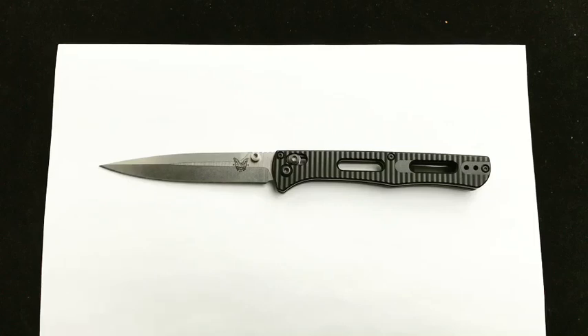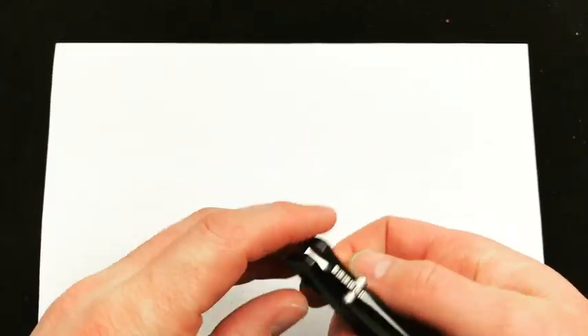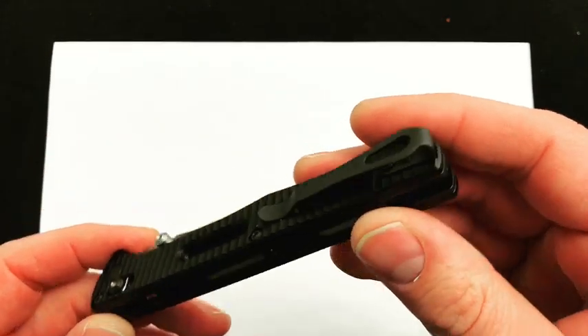Hey guys, today we're doing a quick demo on the Benchmade Fact. The first batch came in and sold out really quick, so we didn't get a chance to do a demo. We're just going to talk about why we love this knife and what some of the features are.